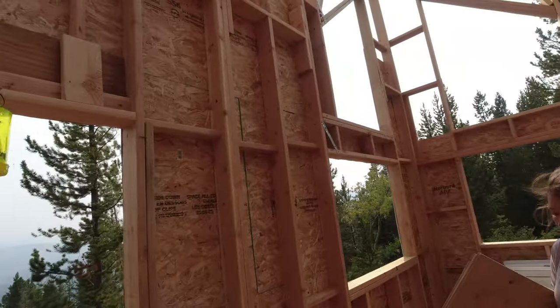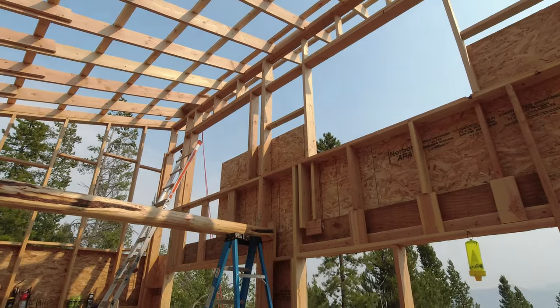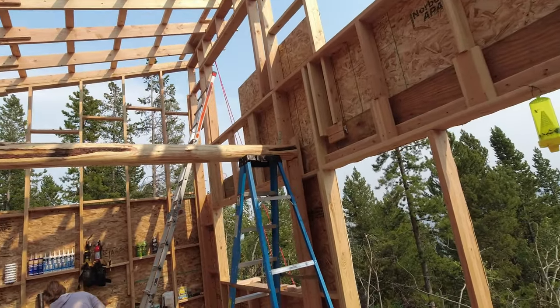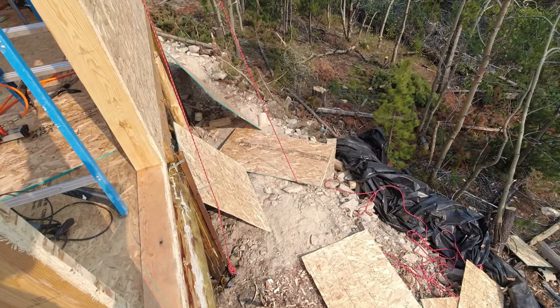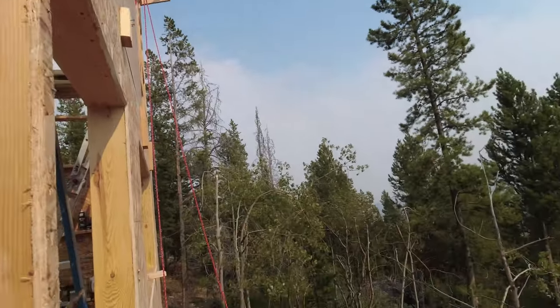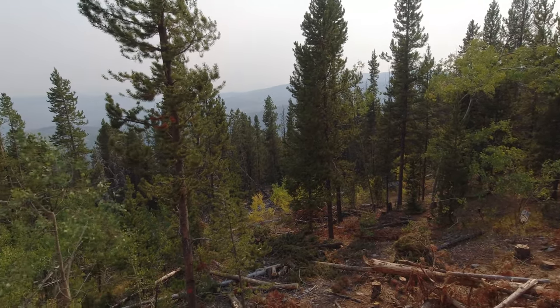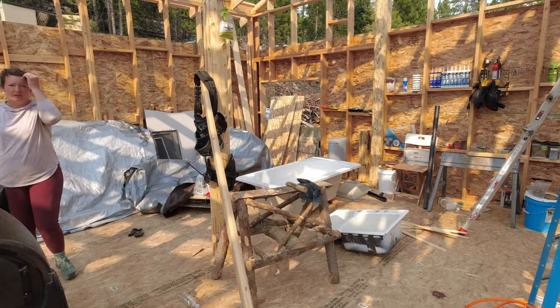Today we are getting the OSB up, and as you can see, a 16-foot wall is kind of a pain in the butt. The missus had a good idea to use a pulley with a grip handle doohickey to pull the sheets up, then we tack it in from the top. It just so happens we're having winds of 35 miles an hour, which makes it that much more challenging.